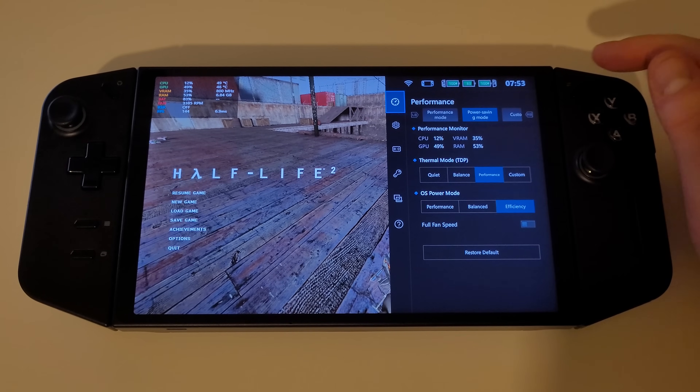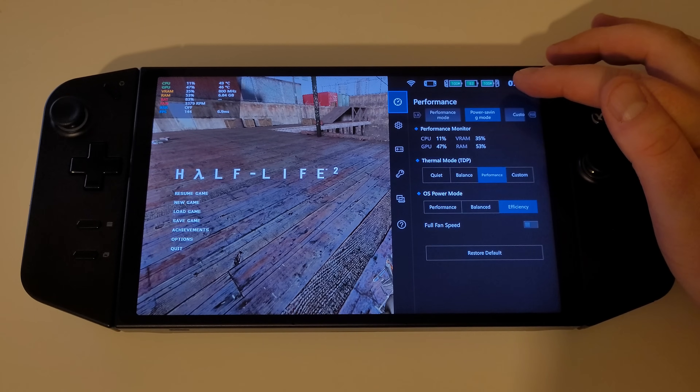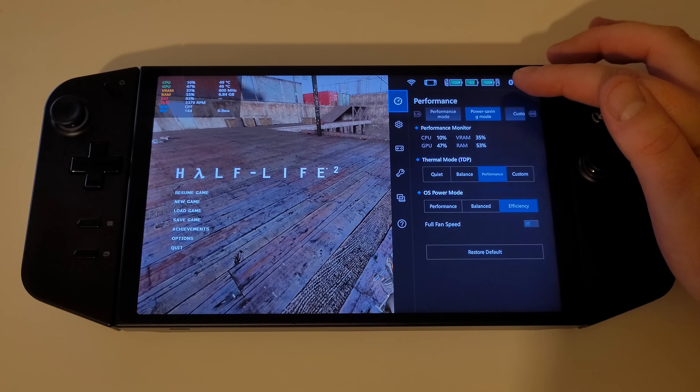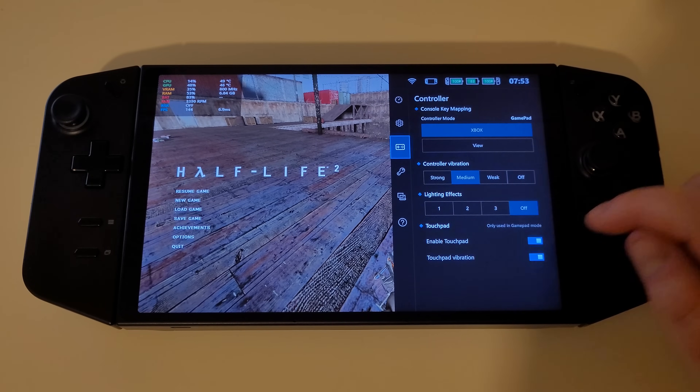Moving on to the Legion R menu, we can now see battery indicators for the left controller, the Legion Go itself, and the right controller, so we can check our battery capacity for all three whilst in game. On the controller tab again we can also see the touchpad vibration toggle has been added here as well.